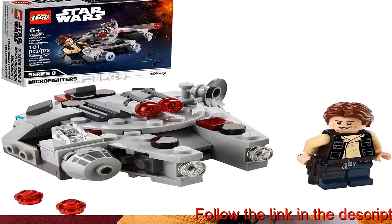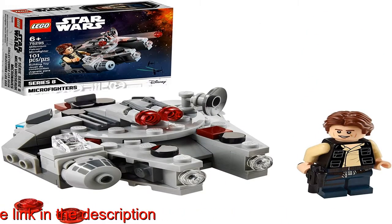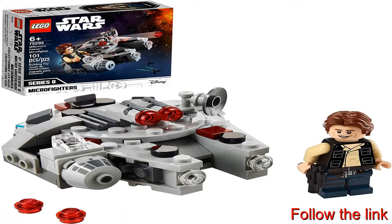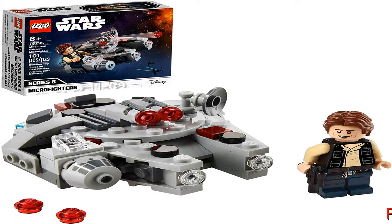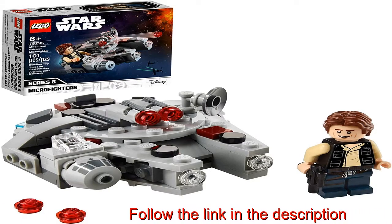The Microfighter measures over 1.5 in. (4 cm) high, 3 in. (8 cm) long, and 3 in. (7 cm) wide — a nice, compact size to slip into a child's backpack, ready for play on their travels.